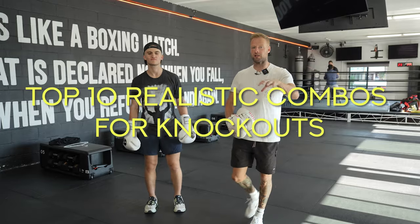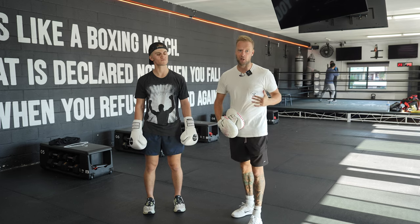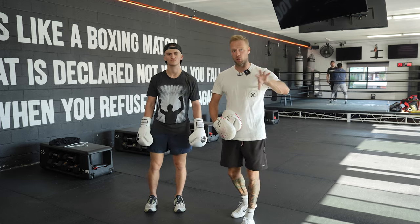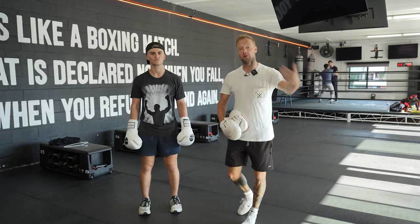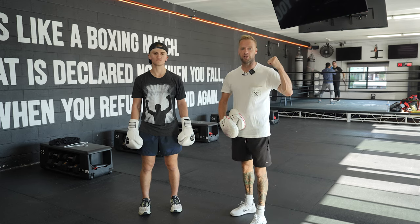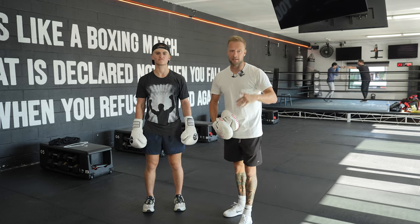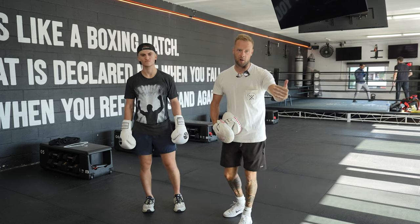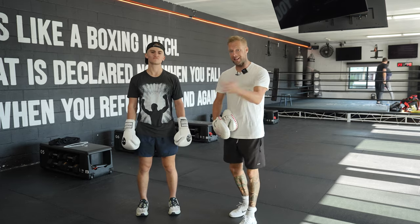My top 10 realistic boxing combinations designed for knockouts. During this video we're going to break them down on the mitts, and you'll also see clips where they've played out in fight scenarios that have led to knockouts. If you're new to the channel, thanks for watching — remember to subscribe, like, share, and leave your favorite knockout combinations in the comments.